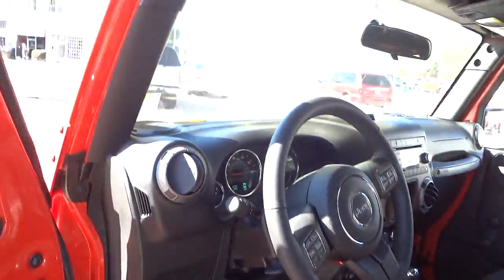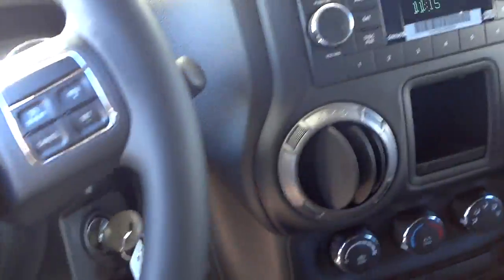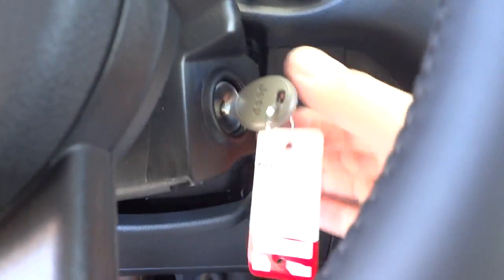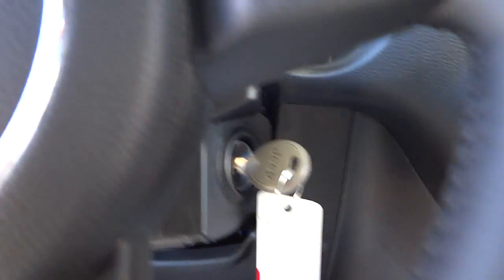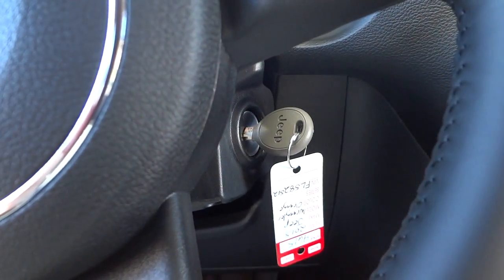This particular one has the slush mats that come with it. You can see they're made perfectly and fit like a glove in the vehicle. It has just a regular key — no remote — so you unlock and lock the tailgate and both doors with the key.